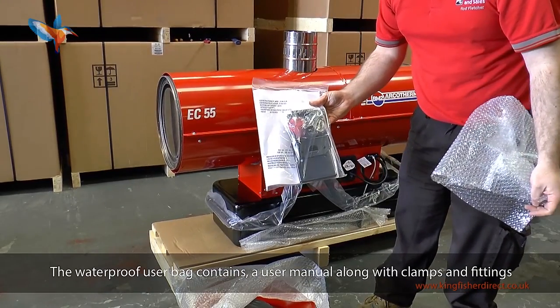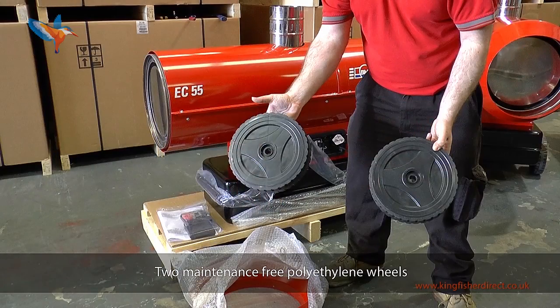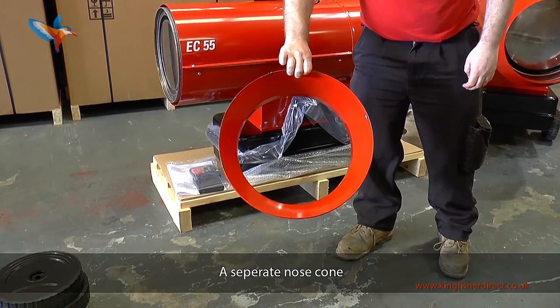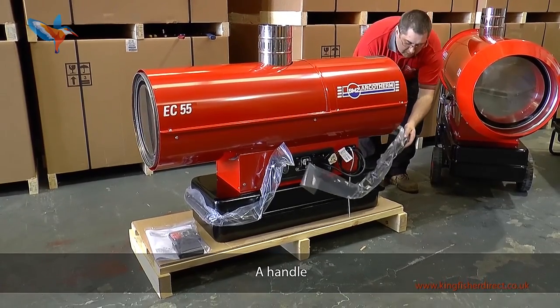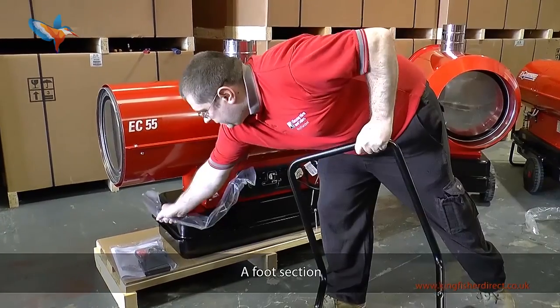The waterproof user bag contains a user manual along with clamps and fittings. Two maintenance free polyethylene wheels. A separate nose cone. An axle. A handle. A foot section.